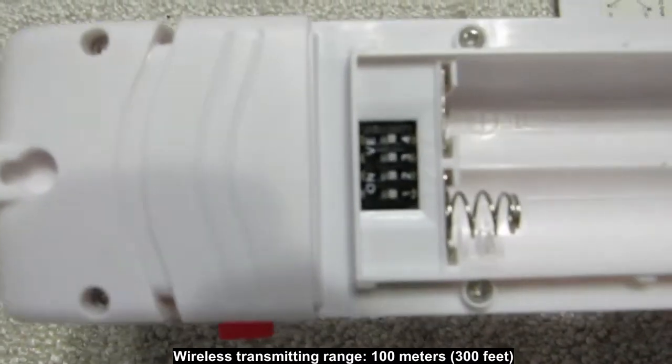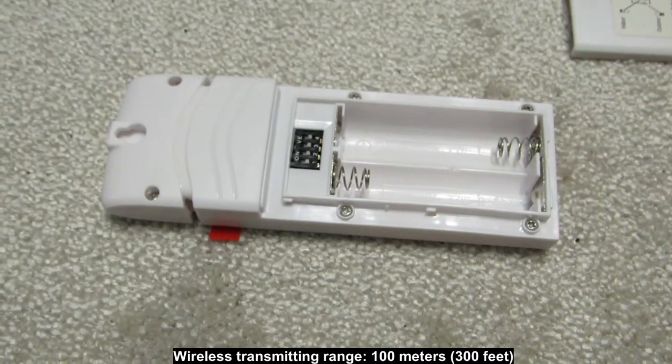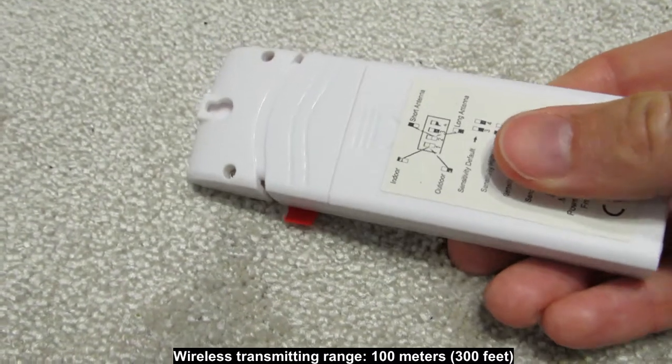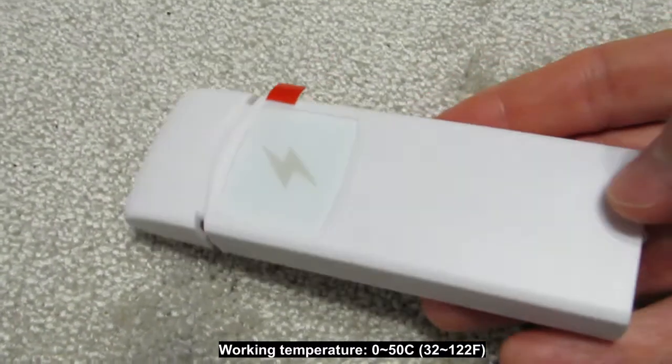The default setting is for outdoor, to avoid the system picking up noise and triggering false lightning even if the sensor is placed indoors. DIP switch 2 is for the antenna. The lower option is the default setting for the long antenna when the sensor is placed inside the room. Do not make any change to this DIP switch setting.